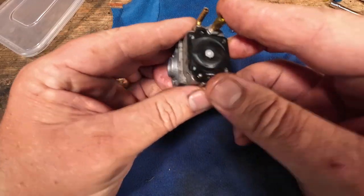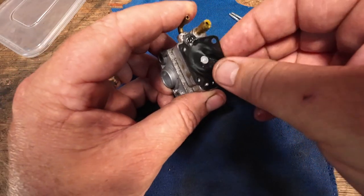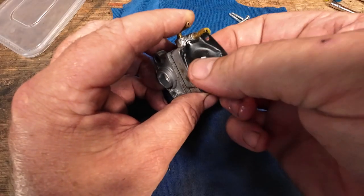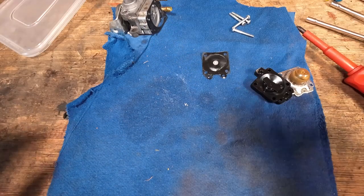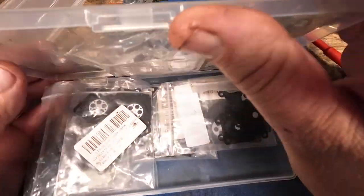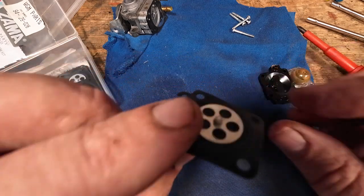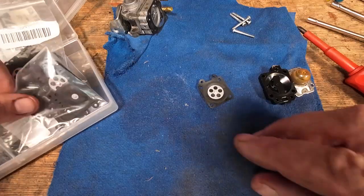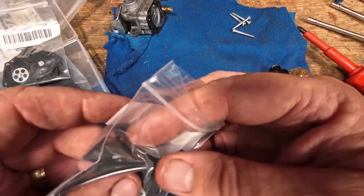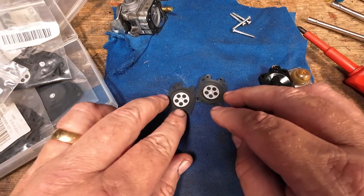So the first thing we're going to do is remove this little tiny metering diaphragm. Now there's a gasket underneath there as well, so let's go a bit careful — we don't want to tear the gasket up. Try and keep that all in one piece if we can. Here comes the diaphragm — it actually feels really, really good. The diaphragm's got a bit of a raised nipple to it — see that raised bit? Well, you want one exactly the same as that. I'm going through my little tiny box to find an identical one. That one is identical.